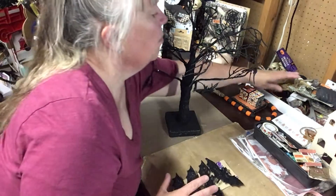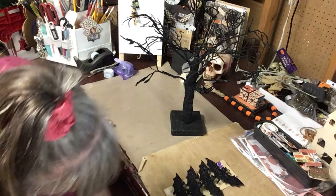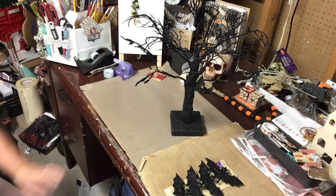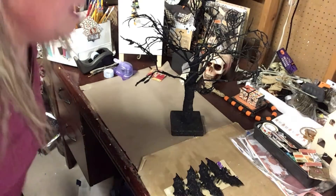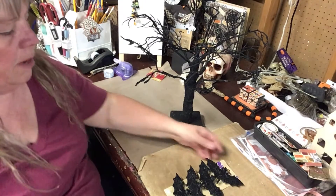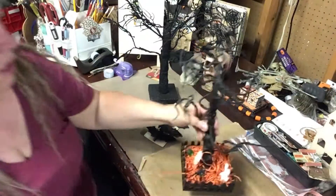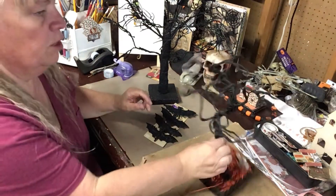I think I only got one pack of these bats. If they have more when I go over again I'll get another packet, but for now we're gonna divvy them up for the two trees. You can maneuver them like this.